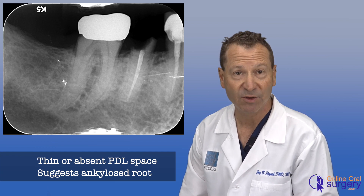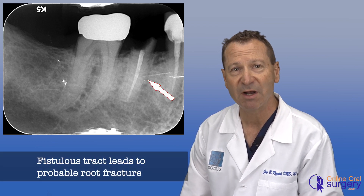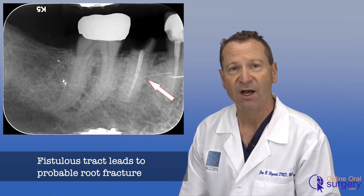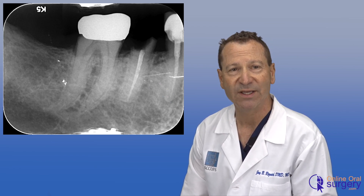There's also a little periapical radiolucency, and you can also see a gutta-percha point that was actually introduced through a fistulous tract on the buccal that is going right to this area of radiolucency on the mesial aspect of the root. So most likely this tooth is fractured too — the root is fractured — and so removal is not going to be very easy.